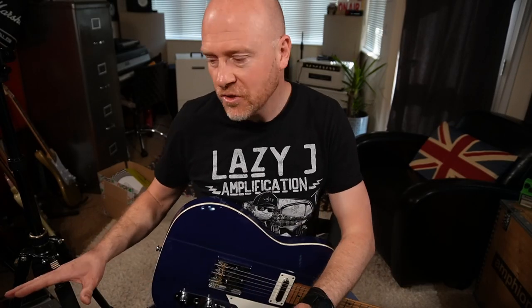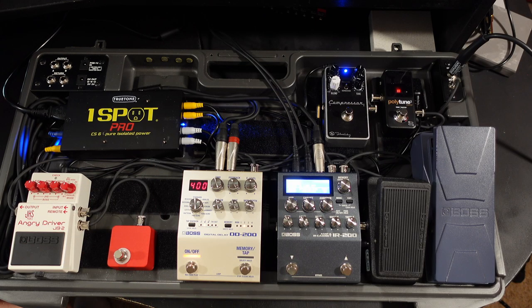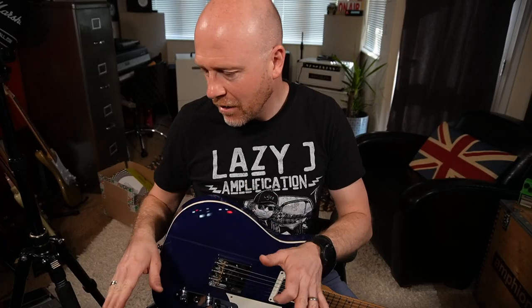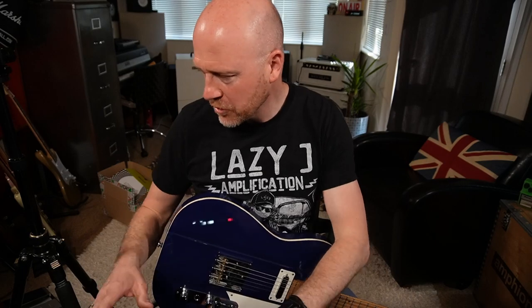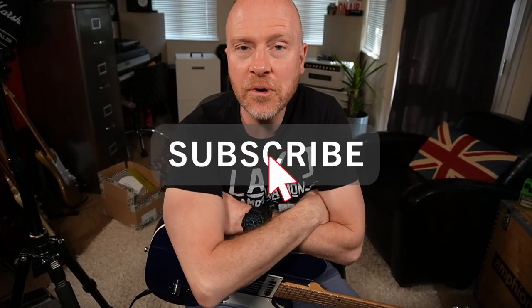There it is — my silent stage pedal board, all ready for the gig. I'm probably going to neaten up these cables so everything is secure and won't come out halfway through the gig. But that's the basic pedal board and that's what I'm going to be taking. I really hope you guys got something out of this — if you did, don't forget to like and subscribe. Click on the bell button and you'll be notified of any future video from the Studio Rats. I'm Paul, and I'll see you next time. Cheers.